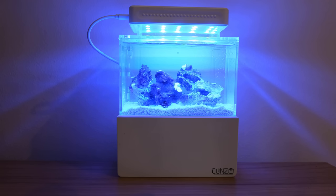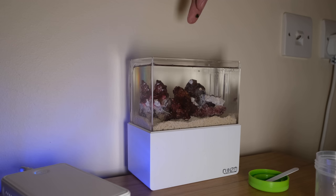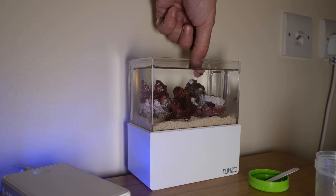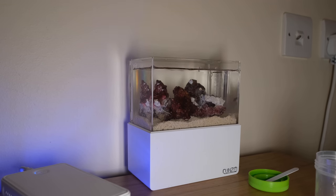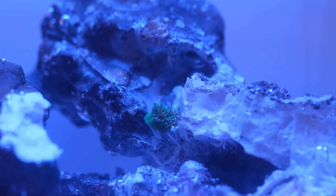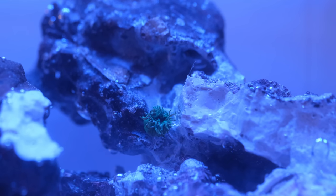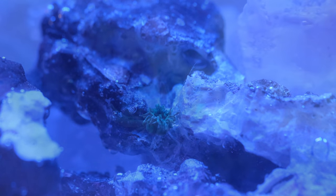With all that done, my tiny little tank was ready to host its anemone. Using my pointer finger, I took Michael out of the holding cup he'd been in for the last six weeks and placed him very carefully onto the rock I wanted him to sit on — and by the way, the anemone is called Michael. Anemones have a little foot they use to hold on to the rockwork, and within seconds Michael was making himself comfortable, bedding himself in and finding the exact spot he wanted.